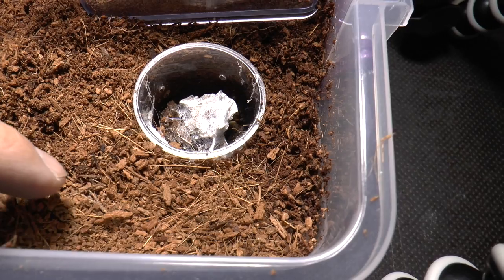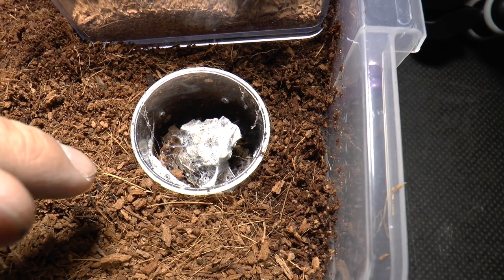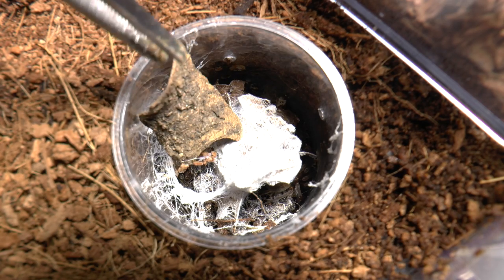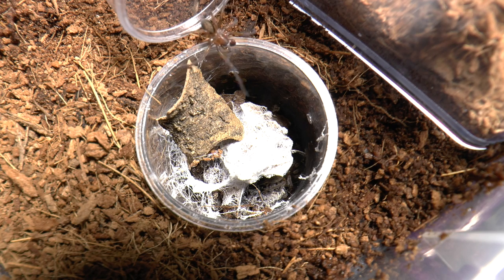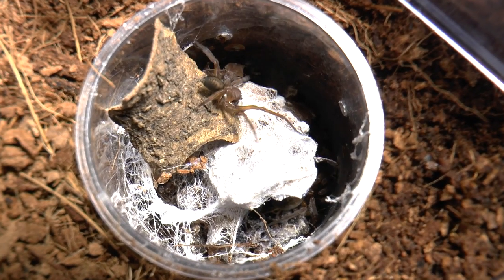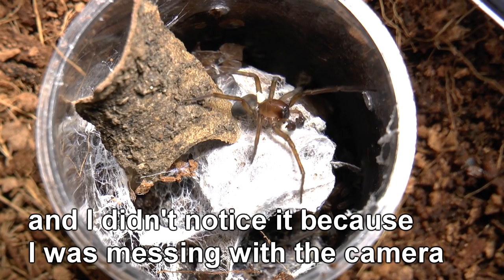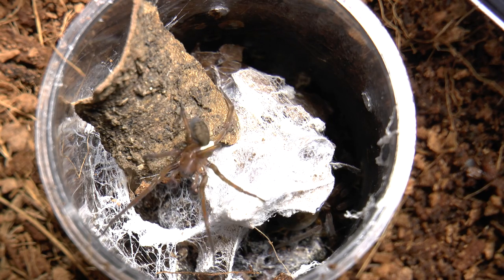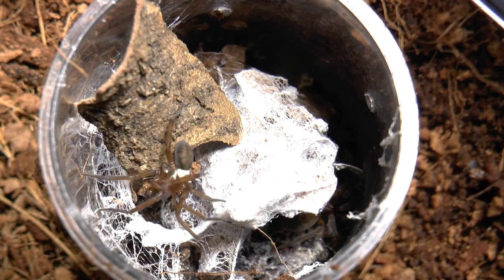This is how I set it up. I want the male to go down there by himself — since he cannot climb the plastic, this is the only way to enable him to go inside on his own. I will also put a twig so he can go in and out. Now I'll introduce the male. There is something white on his back — looks like spider poop. Yep, and he is trying to remove it.